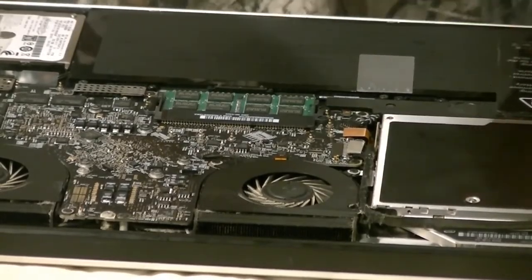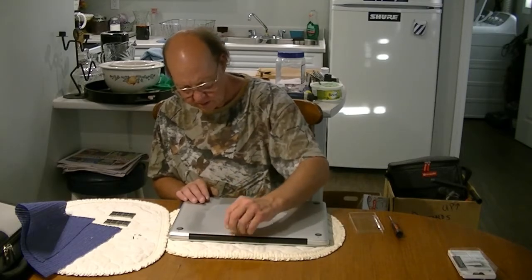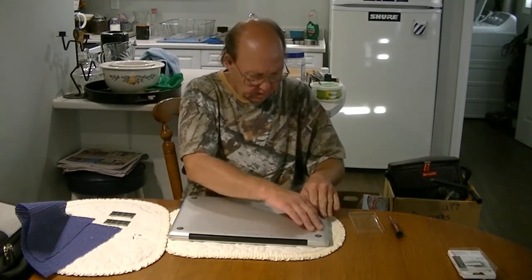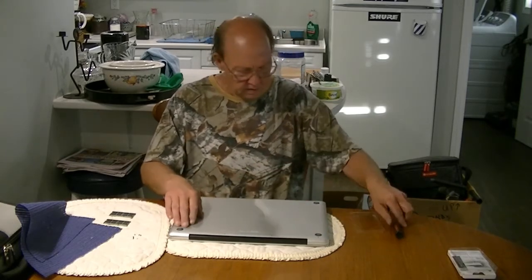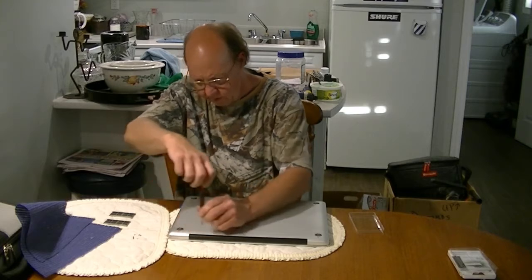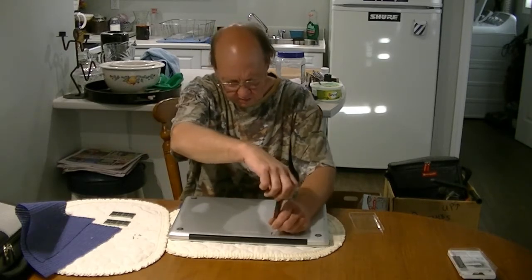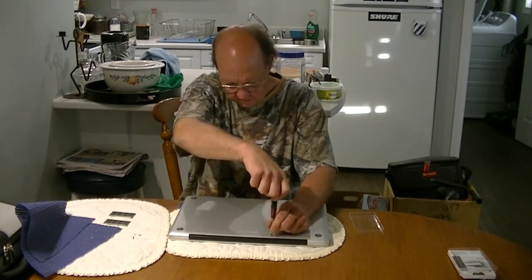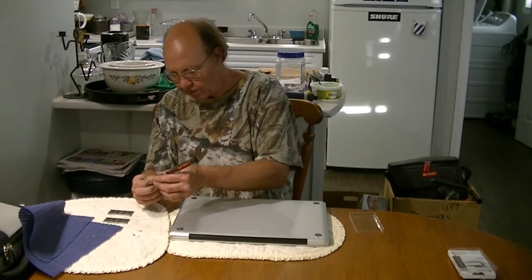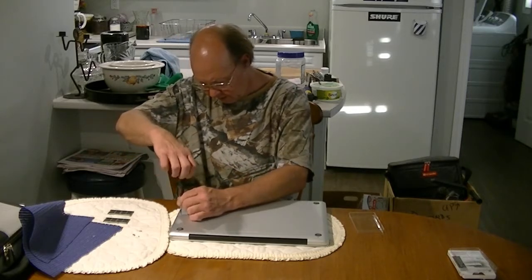Put your long screws back in first where they go. Just go until they stop and give them just a little snug — that's all they need. If you go more than that, you can snap these screws. They're very fine screws, and if you don't snap one you're likely to strip a hole. These are basically little steel screws going into aluminum, so either way you've got to be careful.